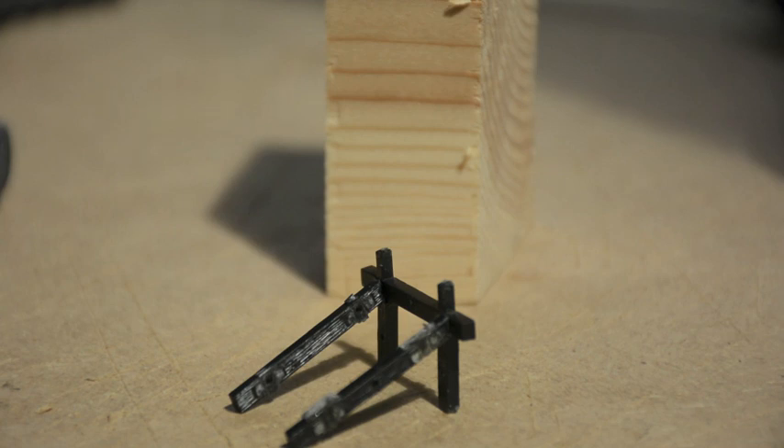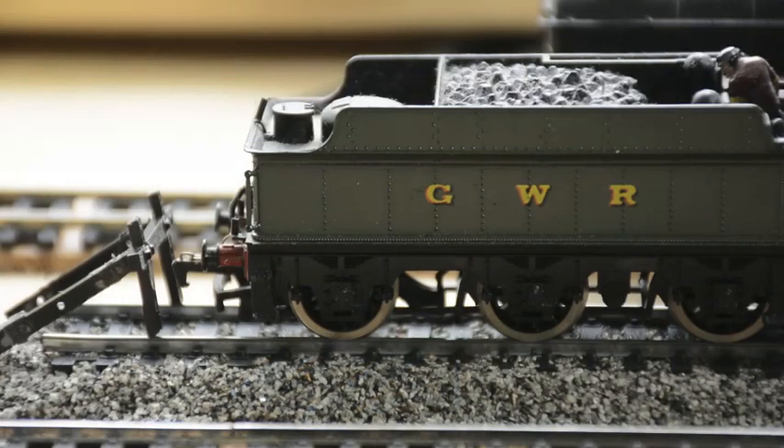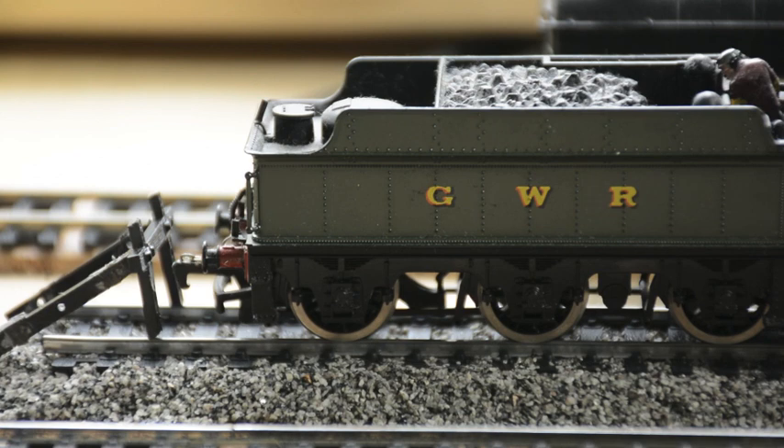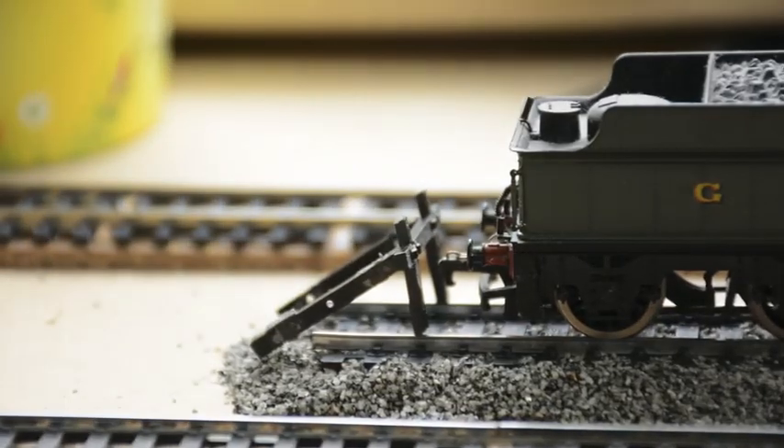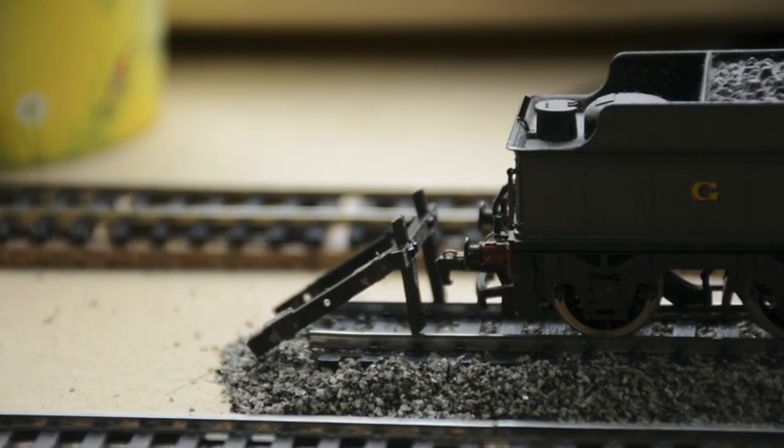So is it worth it? Well, I think so. I'm going to go and fix this on the layout and we'll have a closer look. Now we have the buffer stop in place at the end of the rails on the ballasted siding, and as you can see I've got the loco just up next to it. The buffer stop is at a slight angle up to the left, and that's because I need to create a small ballast heap at the end of the siding, which was typically seen as a second precautionary measure.